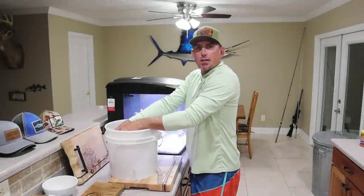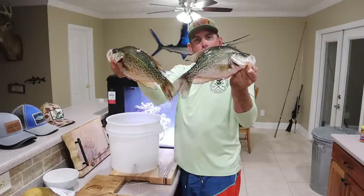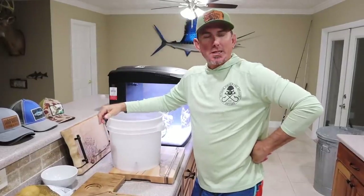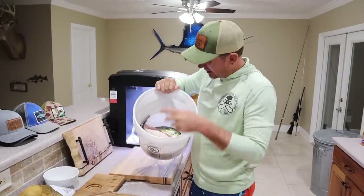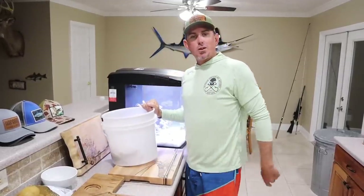What y'all think I got in this bucket? What's up everybody, Blue Gabe. We went crappie fishing today and I forgot to do an intro. Good thing is I gotta go shower. While I'm showering I'm gonna take you all out on the lake and show you how we caught these big old slab crappie. This is only three — we caught about 30. We'll see y'all on the lake.